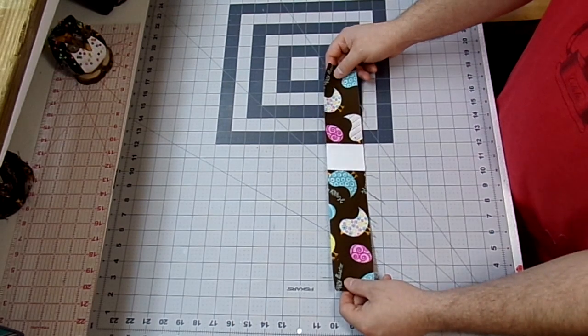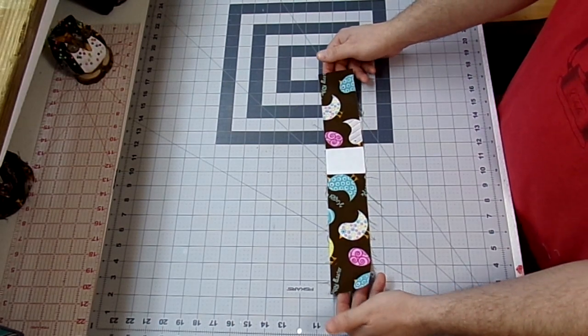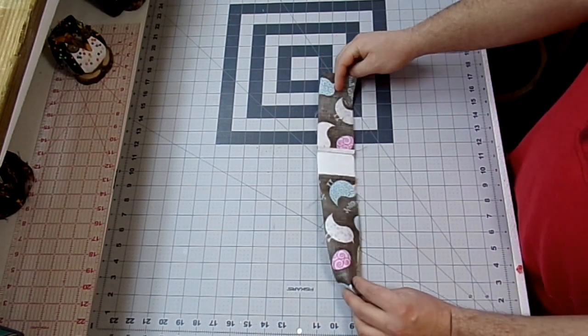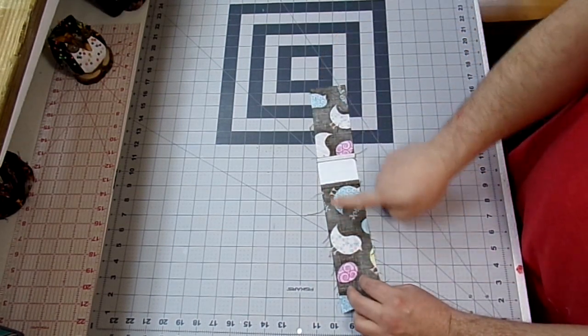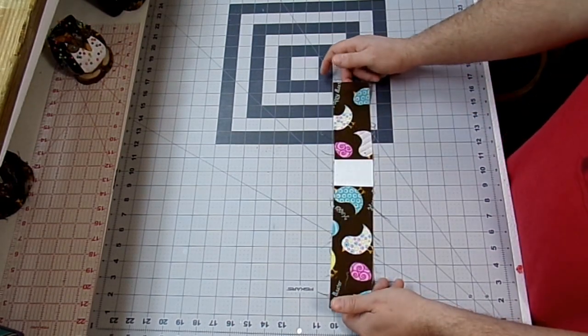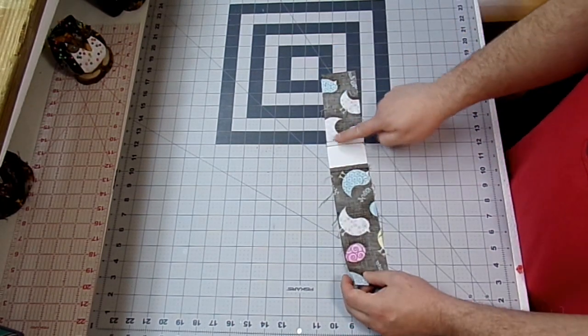Here's one of my strips of the 18 all finished. I have all 18 finished and they're laid out on my table over there. I pressed the 8-inch strip to the white square, and the white square to the 6-inch strip. That way when we go to assemble it, our seams will nestle up nice.